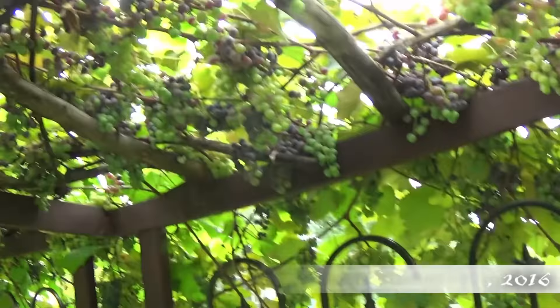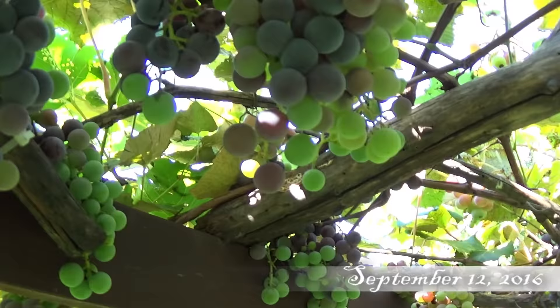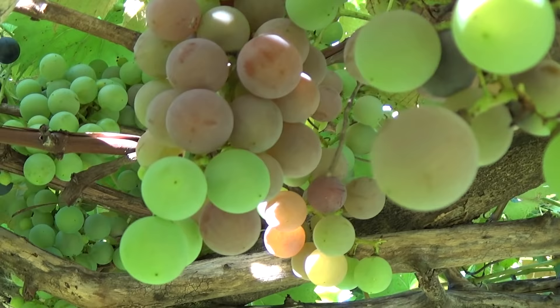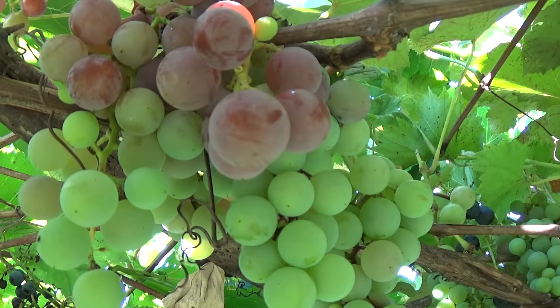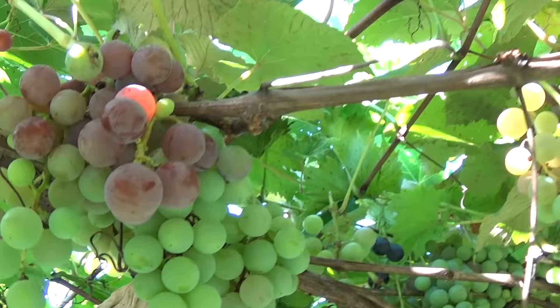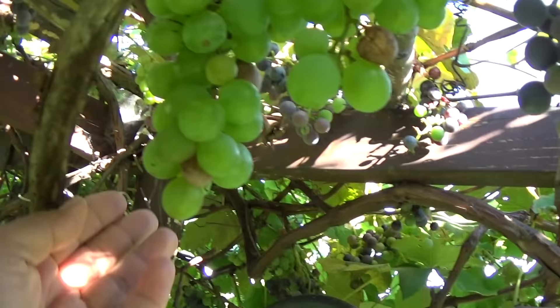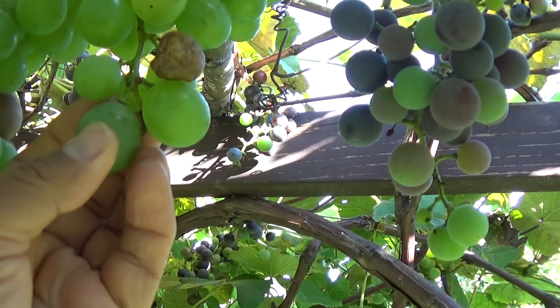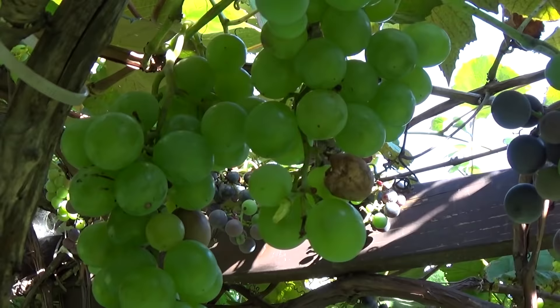This is how our grapes are looking. Here are some Vanessas that are somewhat ripe. Those are definitely ripe - these are the Vanessas, and then the green ones are the Niagaras. We're going to grab a little bit for dinner. These Niagaras are quite large and actually ripe. Look how juicy that is.